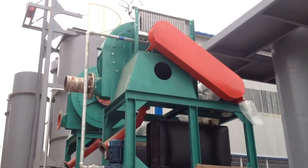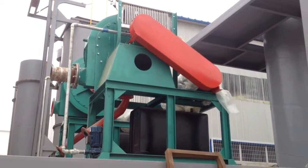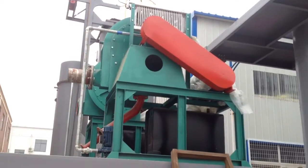This is the fan. It has cooling functions and provides power to move the gas.